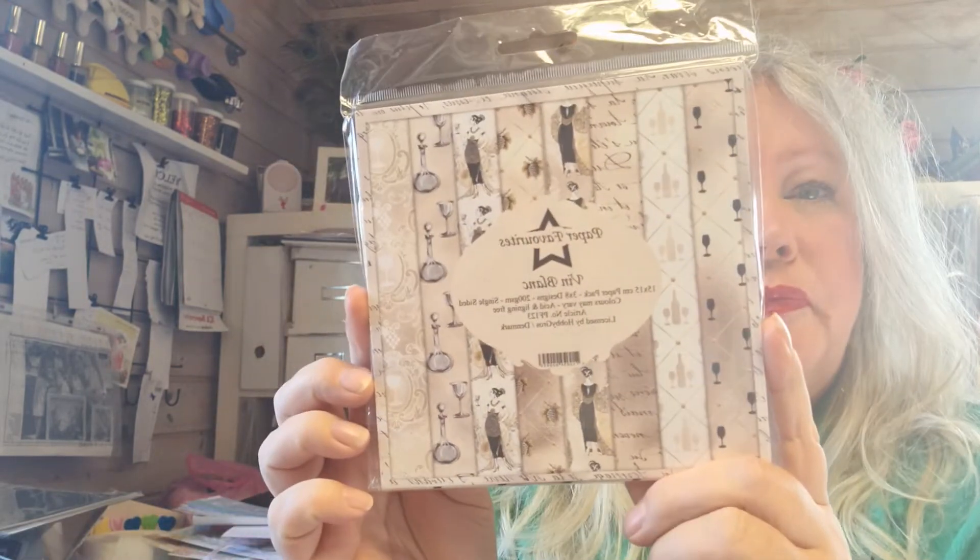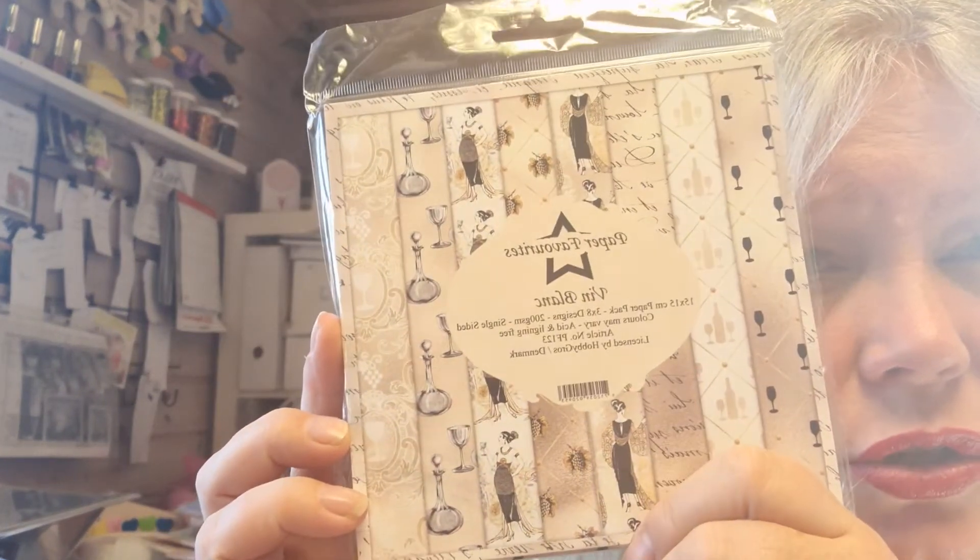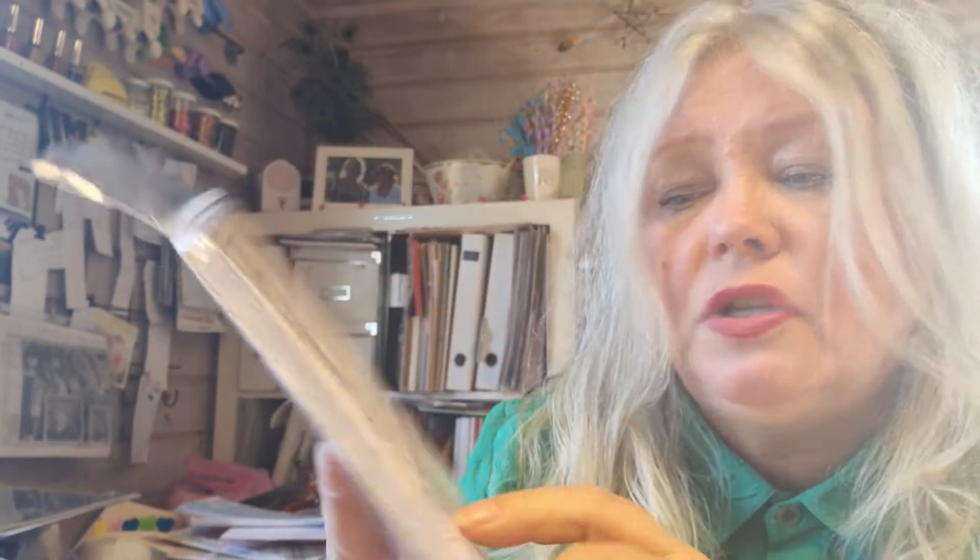Next one I got from a friend and it's from Paper Favorites - it's Danish, and I love this quality paper. If you get hold of it, let me tell you, you will like it. This one is called Vin Blanc, which means white wine. So you can see there are glasses, clothes, bottles, and scripts.